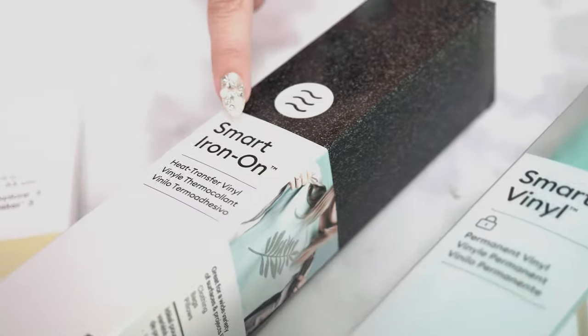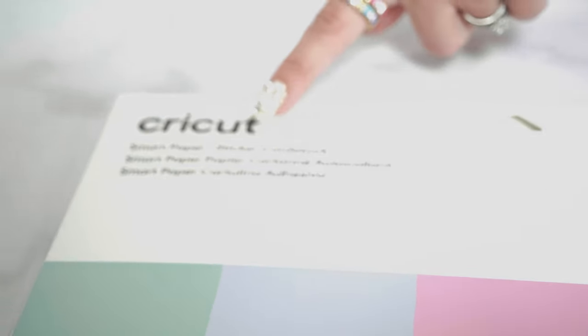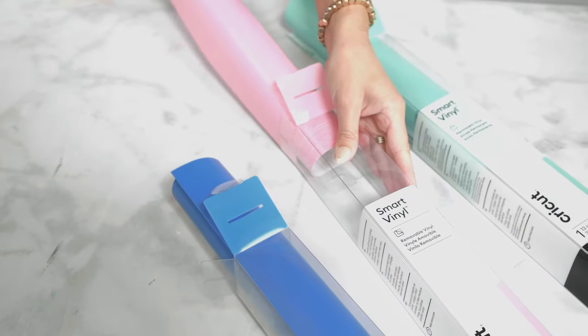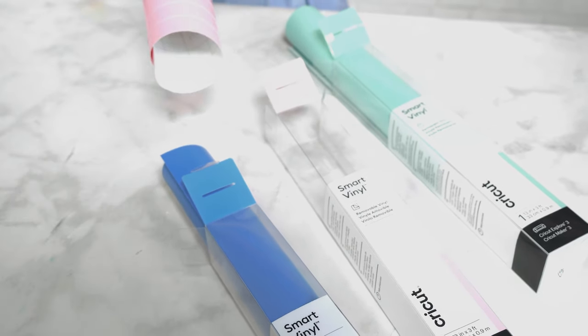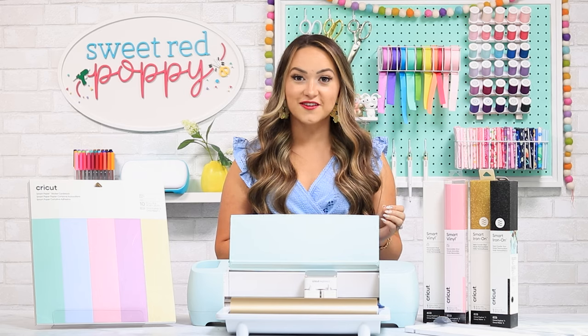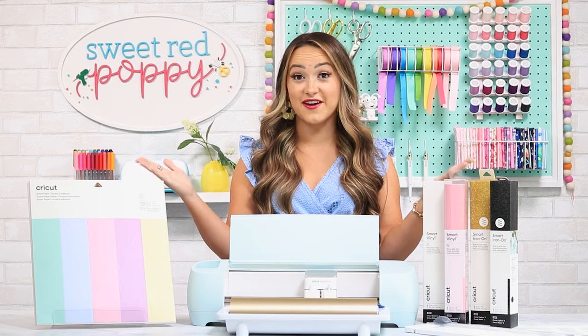Right now, Cricut has 3 different smart materials: smart vinyl, smart iron-on, and smart paper sticker cardstock. Smart vinyl comes in an array of colors and lengths — there's no need to place your vinyl on a mat, you can just load it and go. Cricut has a variety of colors and lengths for both their permanent and removable vinyl, and I cannot wait to add some stunning wall decals with my Explore 3.